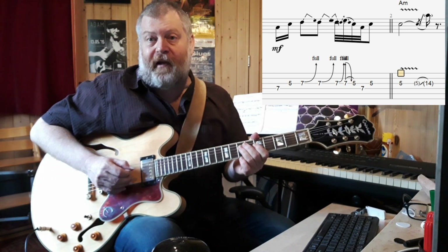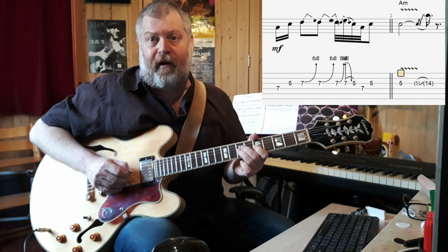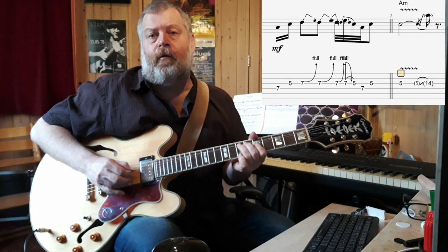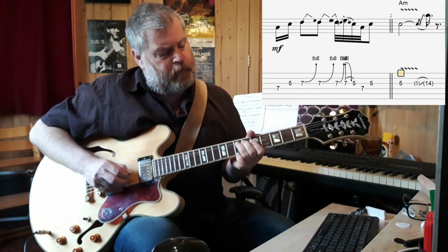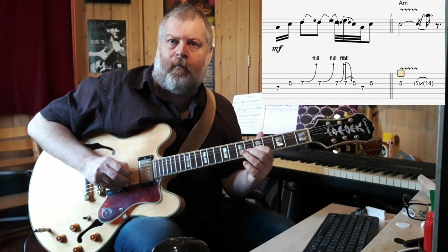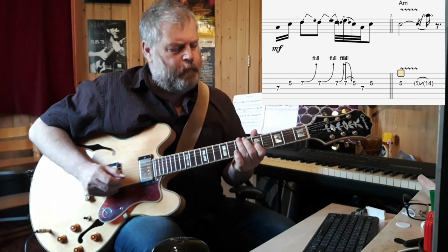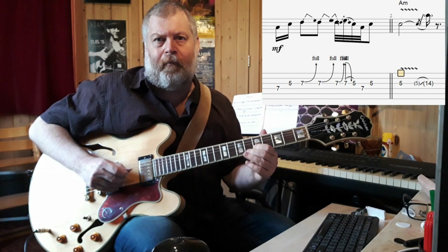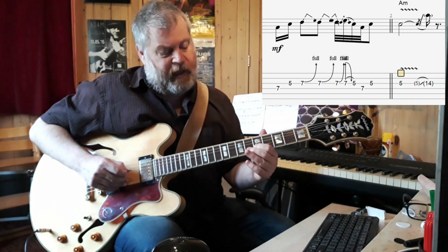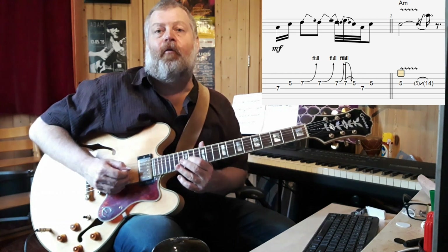That's basically the 7th fret on the D string going to the 5th fret on the G string, 7th fret on the G string, and then there are three bends up. Release, pull off, 7th fret on the D string, back to the G string, and that note is sustained for two whole beats. At the end there's a quick slide up to the 14th position.